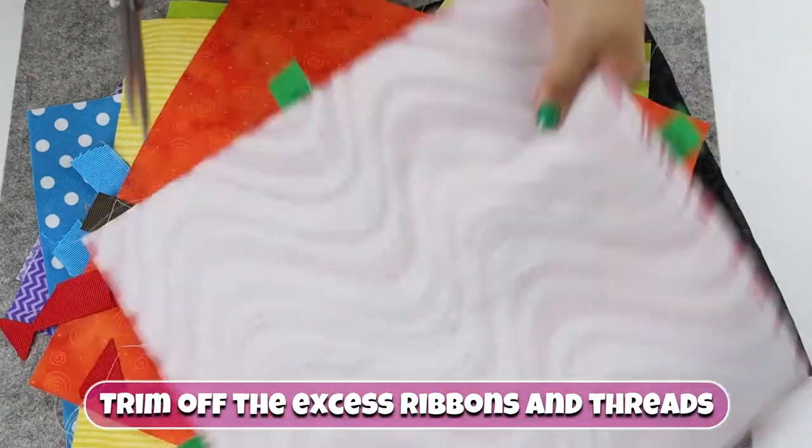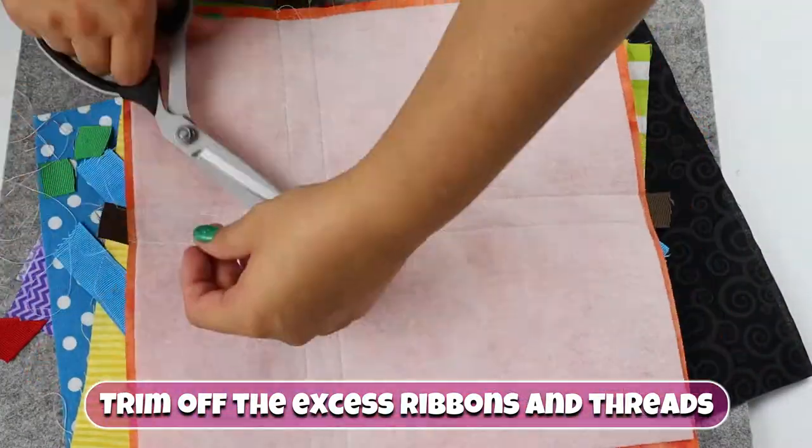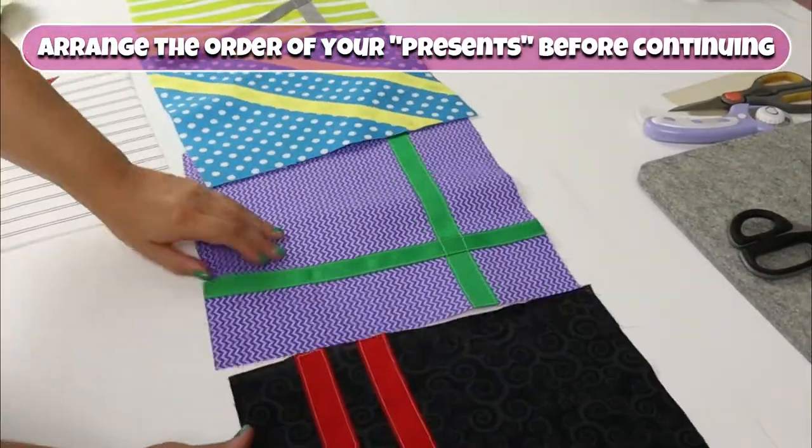Topstitch the ribbons as close to the edge as possible, then trim off the excess ribbons and threads. Arrange the order of your presents before continuing.